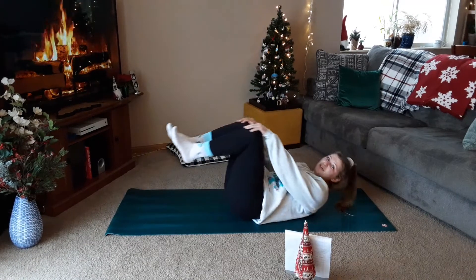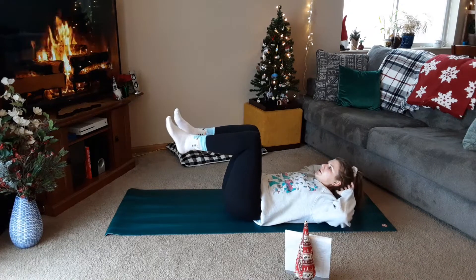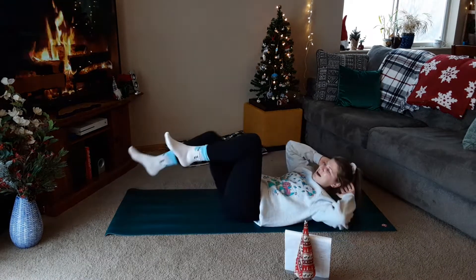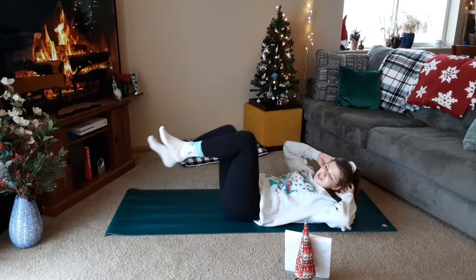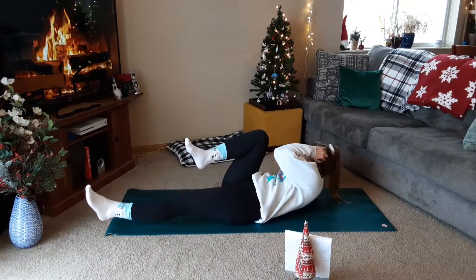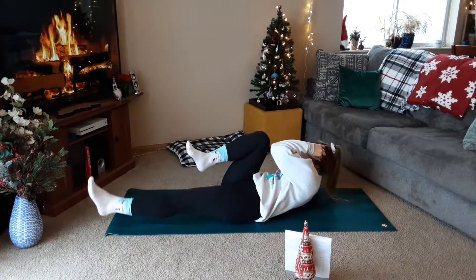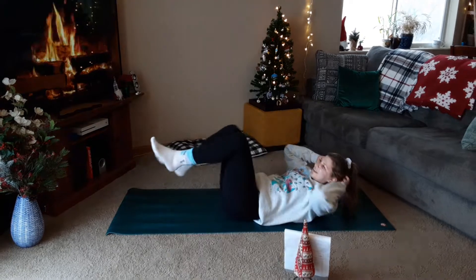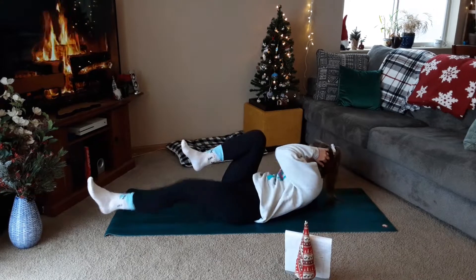Bicycles first — two-and-two is our count. Twist, two, back, two. Twist, two, back, two. One more each. Last one. We'll speed it up. Twist, back, twist, back. Get that leg out as far as you can. Last one here.